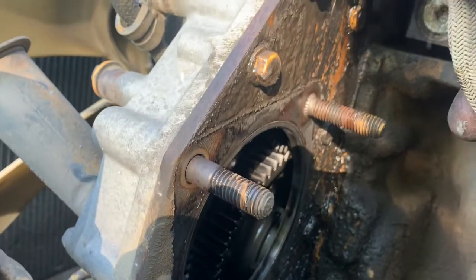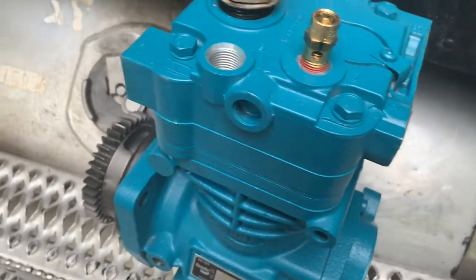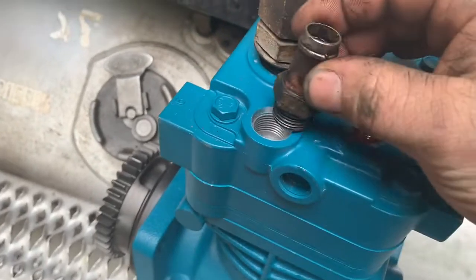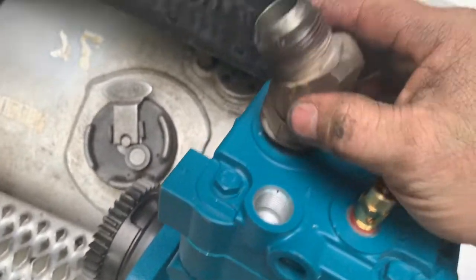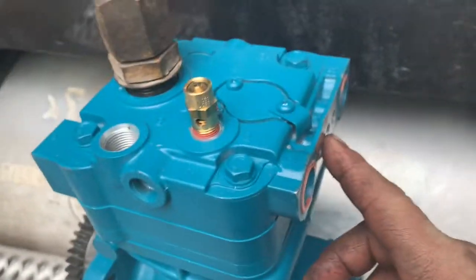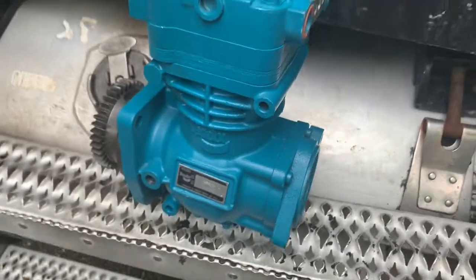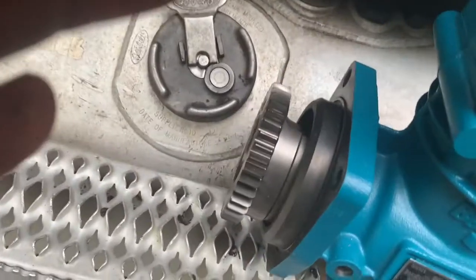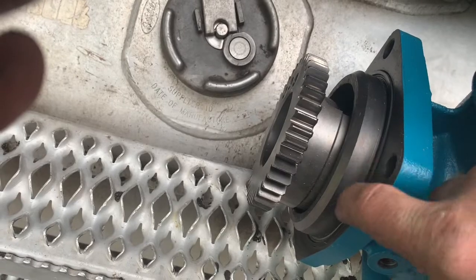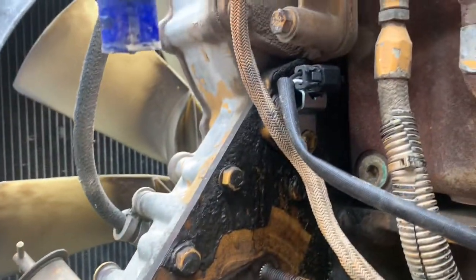Here's our new compressor. We got some fittings to swap over — new o-rings on the intake fitting, oil fittings, and discharge fittings. This one is gonna go down to the governor. We got the same gear on here, an o-ring on here, everything cleaned up, and a new cam sensor on there.